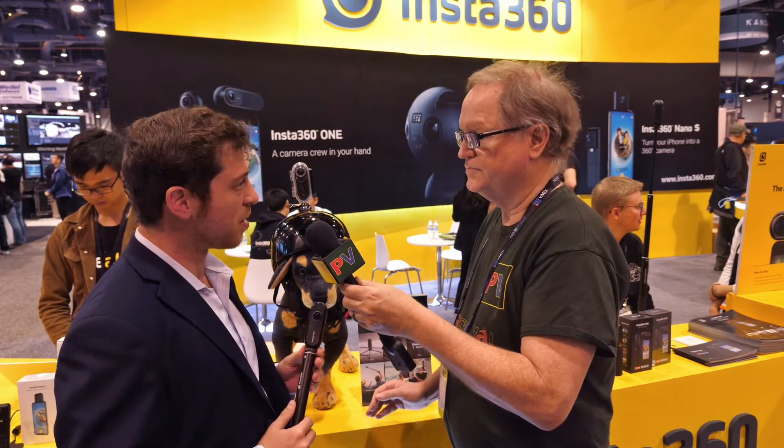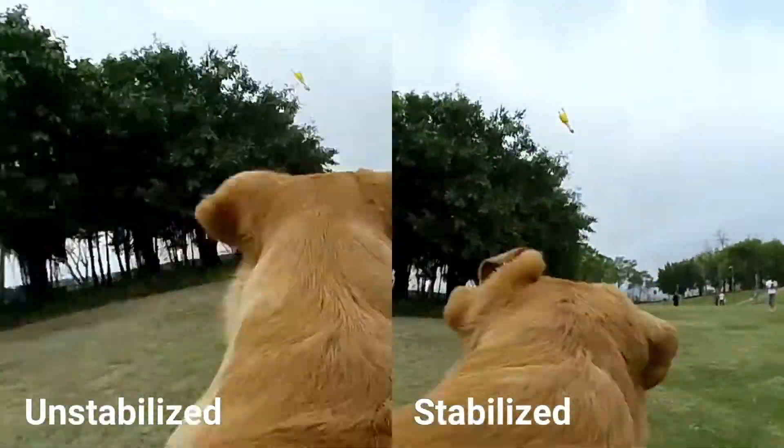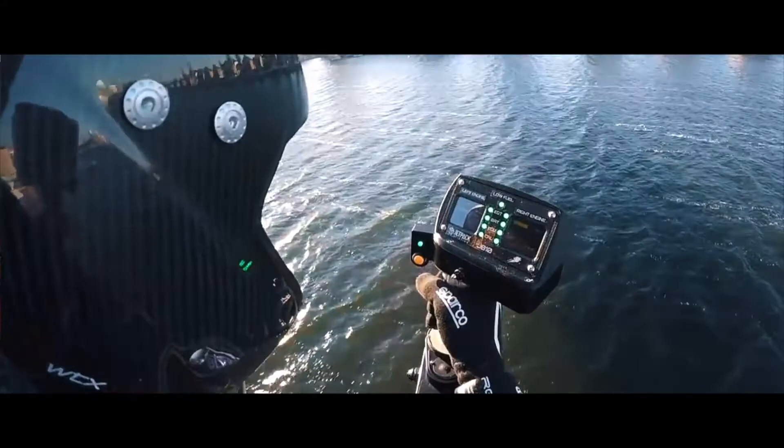This camera has been out since August, but the new and exciting feature we've released is something called Flow State Stabilization. For the first time you have an Insta360 camera that's tiny and easy to use standalone, but has the power of a gimbal. It's fully stabilized at all axes, using the built-in gyroscope plus our stabilizing algorithm developed over the last few months. You don't need a clunky handheld gimbal — all you need is this tiny little camera and you're creating perfectly smooth gimbal-like footage.